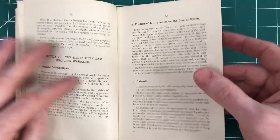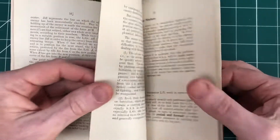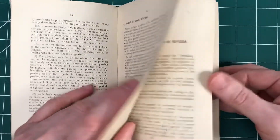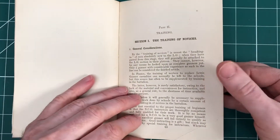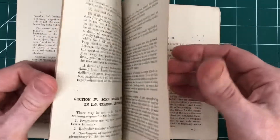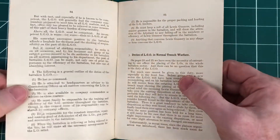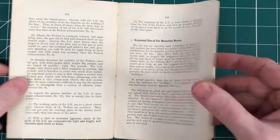Absolutely fascinating — we're really pleased to have secured this. We'll share it as widely as we possibly can, thanks to the support of our Patreons. Thank you if you are one. If you aren't, please do consider joining, because it makes sure that we can keep archiving, sharing, and digitising all of the above, securing that information for future generations and spreading it as widely as possible.